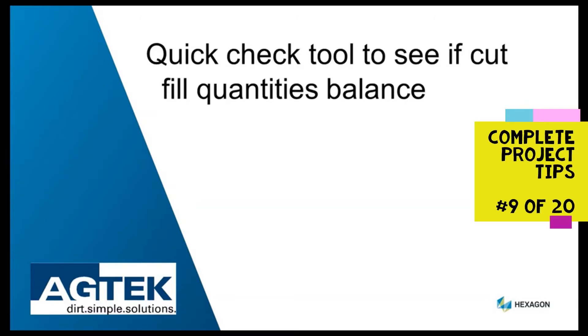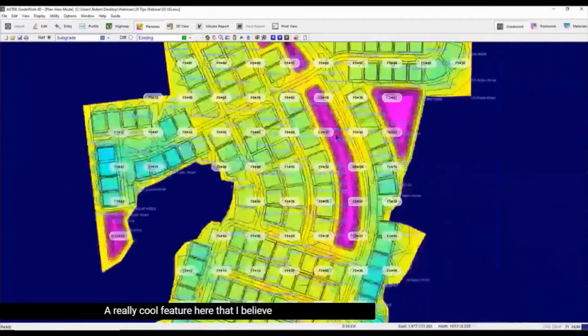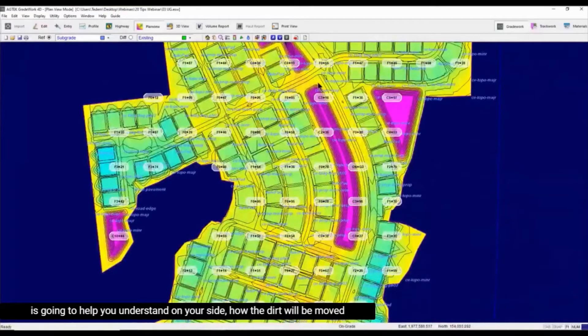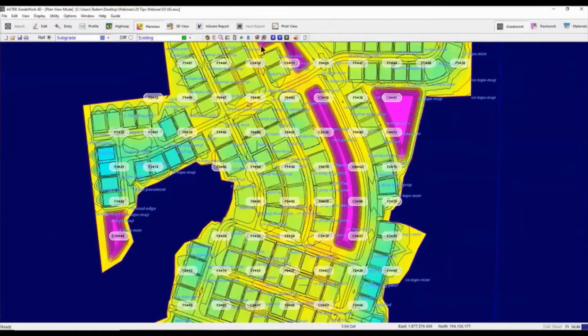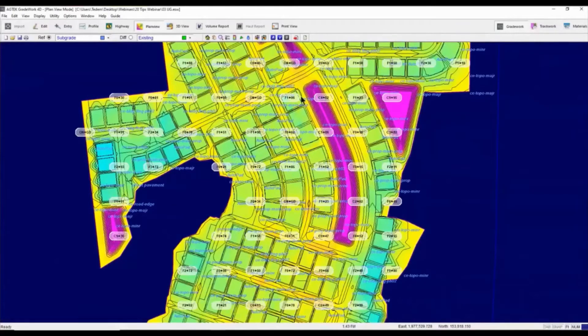The Balanced Regions Brush Tool is a quick way to determine if your cut and fill quantities match. It's a really cool feature that helps you understand how the dirt is going to be moved. If you're new to the program, remember: cuts are going to be this purple color, and fills are going to be in blue.